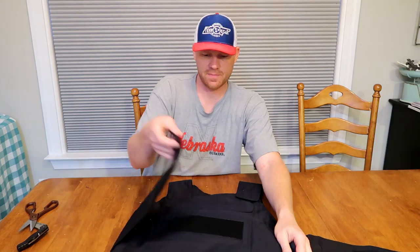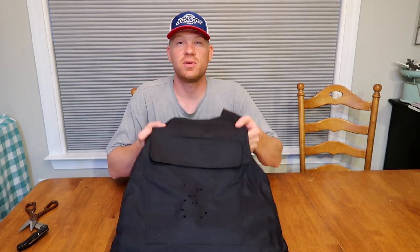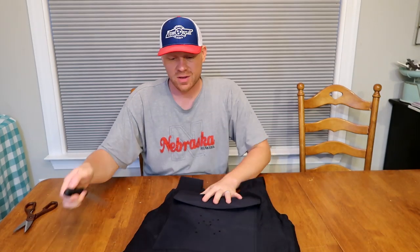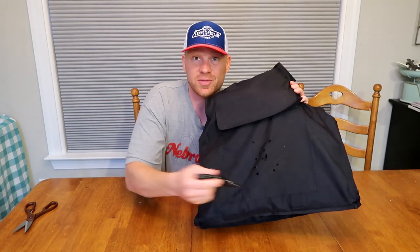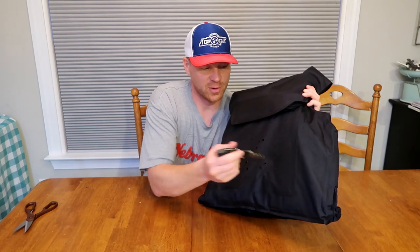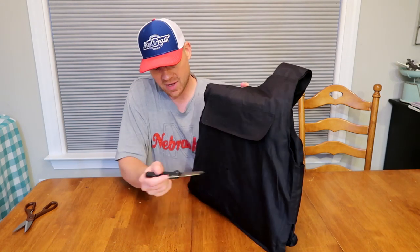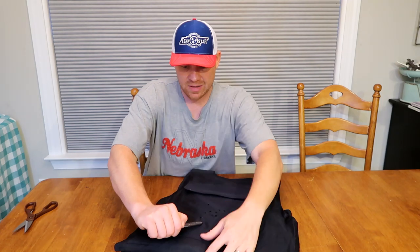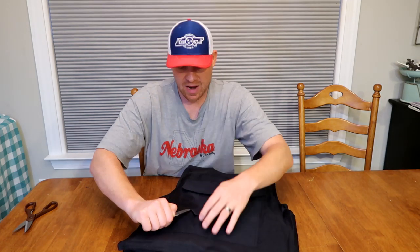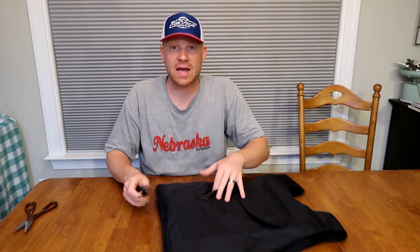What I wanted to do for this video was cut this open and see what those bullets look like - did they mushroom, or what did they look like? It's also worth saying that not only is this thing bulletproof, but it's also knife proof. This one in particular is from Safe Vest and it really impressed me.